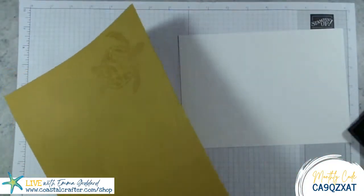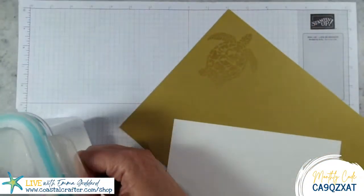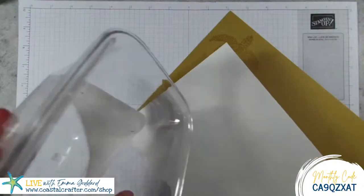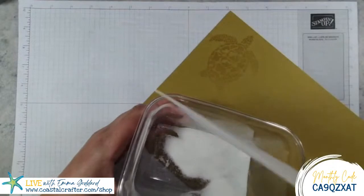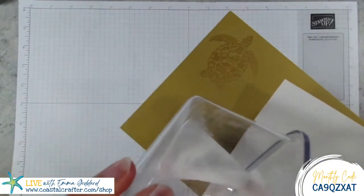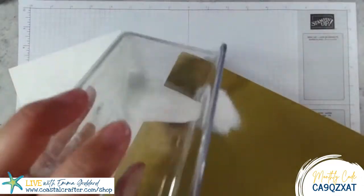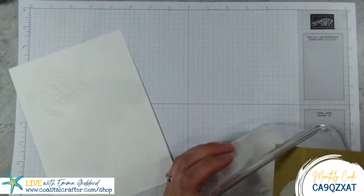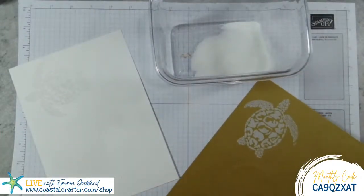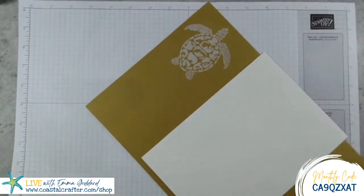This is the heat and stick powder - this is not white or clear embossing powder, it's the heat and stick blue. I'm going to do one on the white and one on the wheat, and then I'll come back to the blues once we have tested this. You don't want to overheat this for too long, otherwise it goes the opposite way of what you want - it dries it out and doesn't then stick.